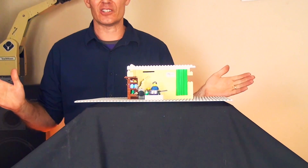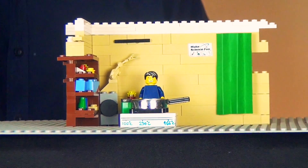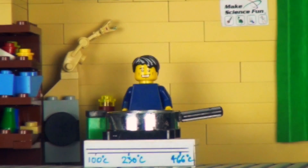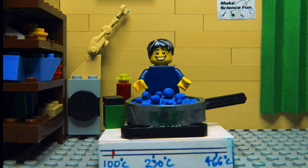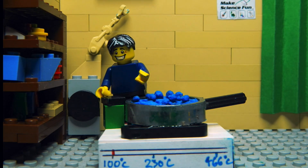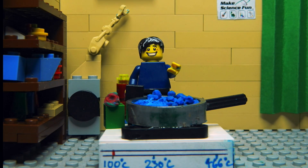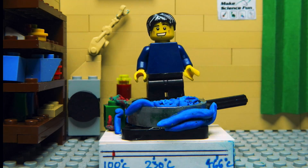Lego man decided to cook some baked beans and so he followed the directions on the can, which said: open can and stand in boiling water for five minutes. And unfortunately, that's exactly what he did — first he opened the can, and then he stood in the boiling water.